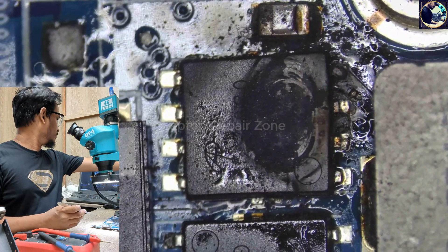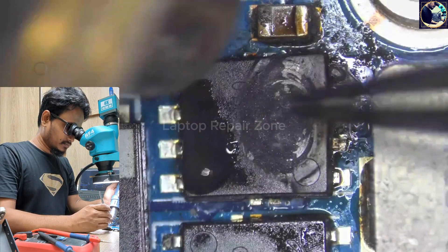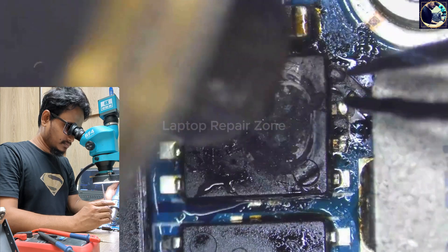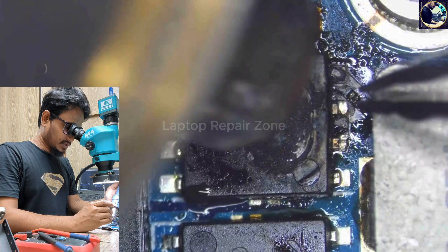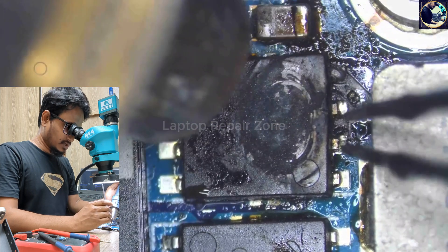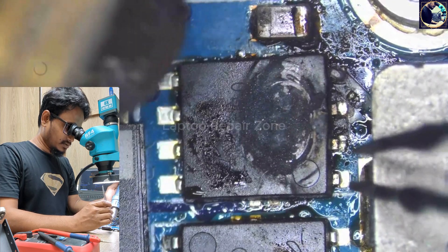Now I will replace this MOSFET. This is an N-channel MOSFET. As you can see, this MOSFET has melted into the motherboard layer, so it's a little bit difficult to pull out.